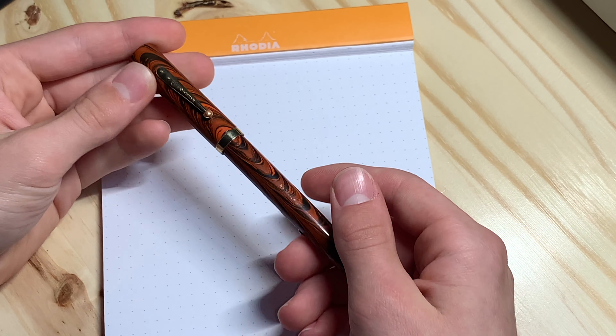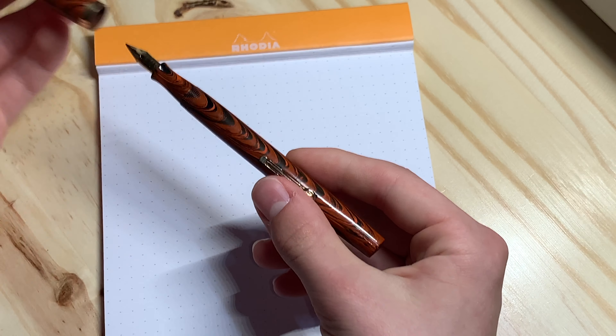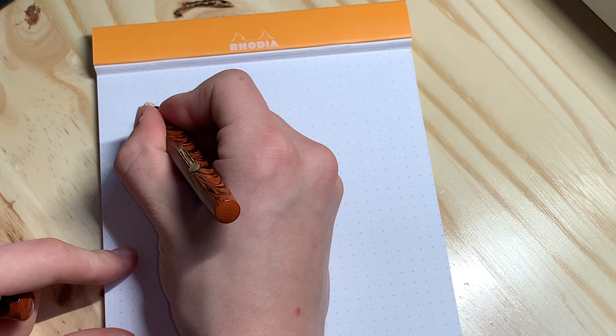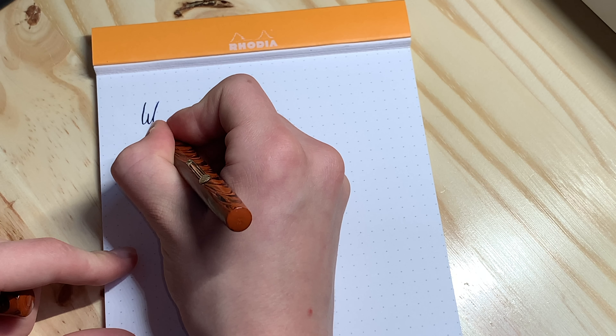Here's the writing sample for my Waterman 52 Red Ripple wet noodle nib.